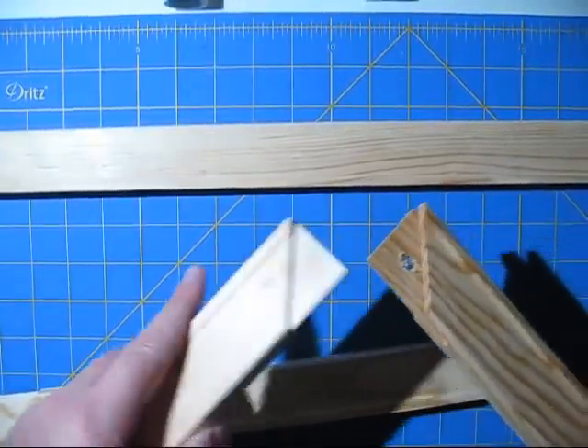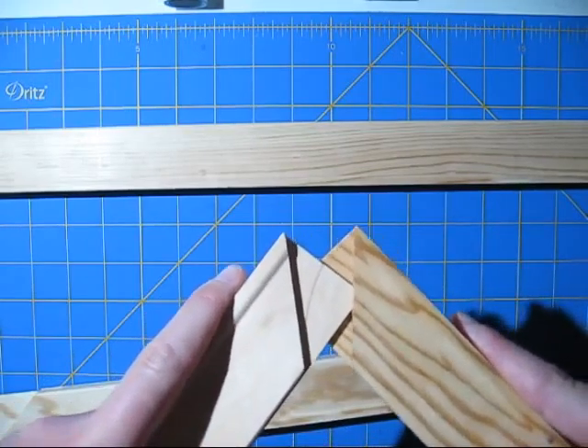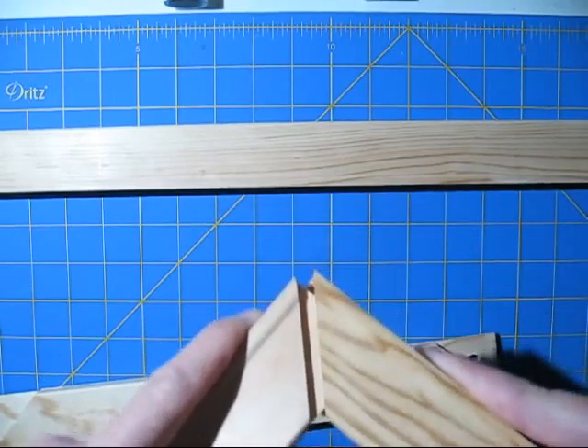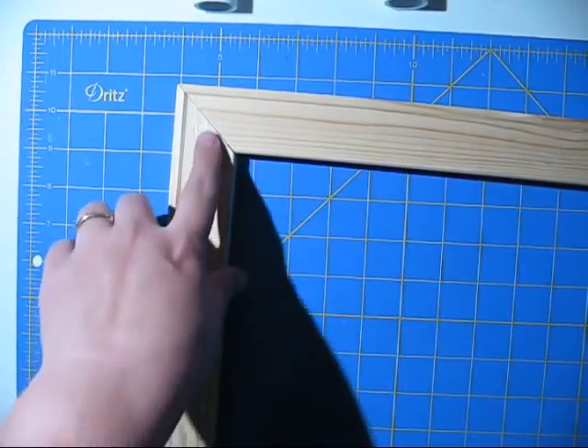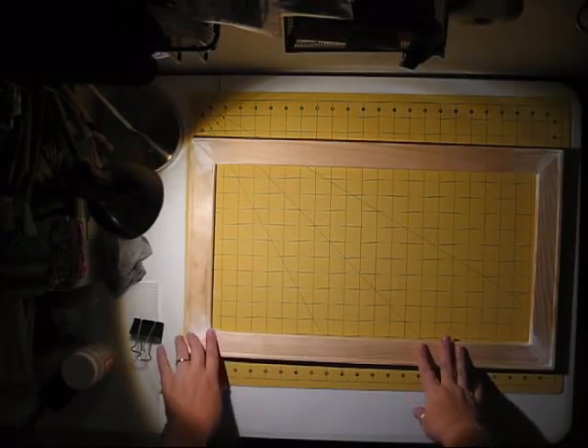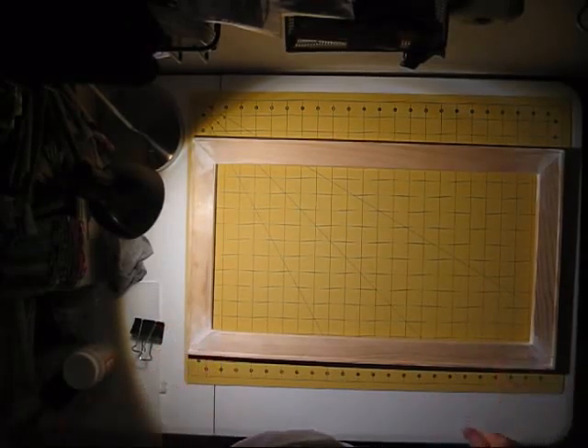If you're going to use a canvas stretcher, go ahead and dovetail the pieces together. They're going to fit a little loosely until you get all four pieces together. Then go ahead and hammer them until it's square. I've added wood filler to any of the gaps, let it dry, and then sanded everything smooth.